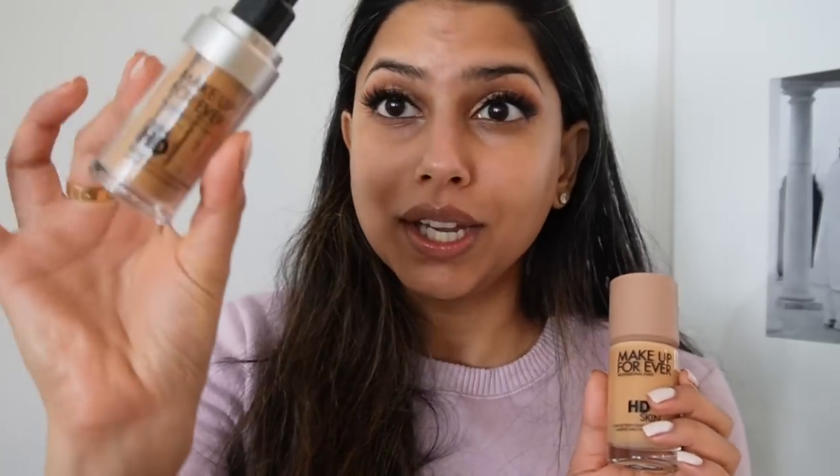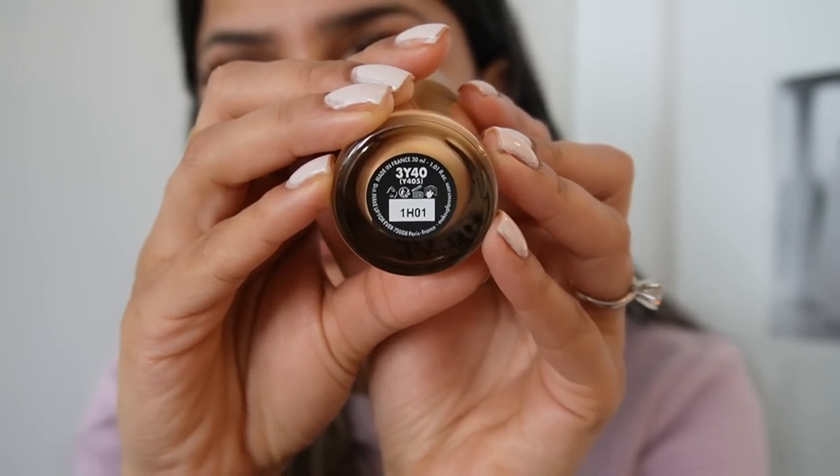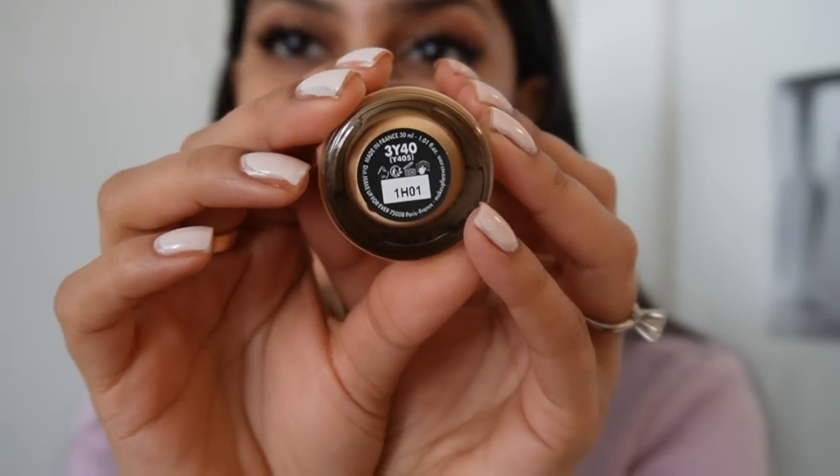So it says here that this is the new and improved version of the Ultra HD Foundation — meaning this is actually replacing the original, which is crazy. I thought it was in addition to all the other complexion products but it's actually a replacement. In the original my shade was Y405, and in this new HD Skin formula my shade is 3Y40.